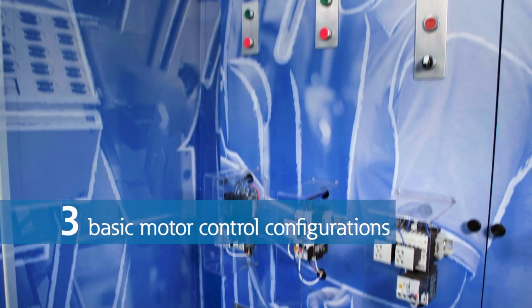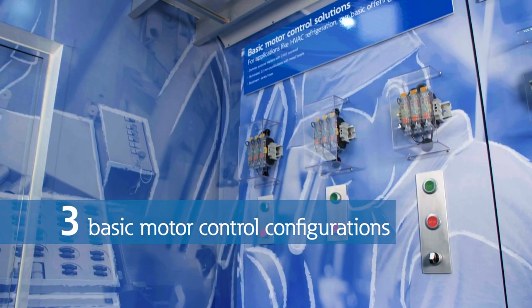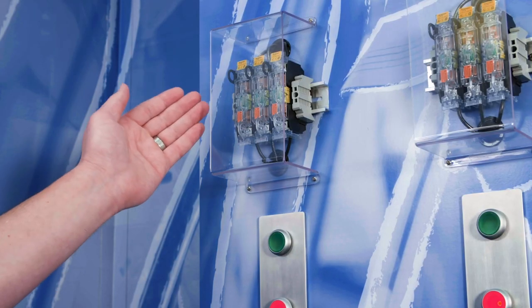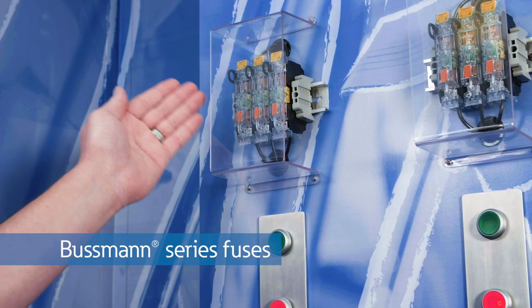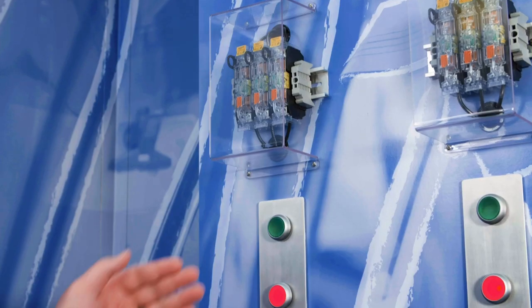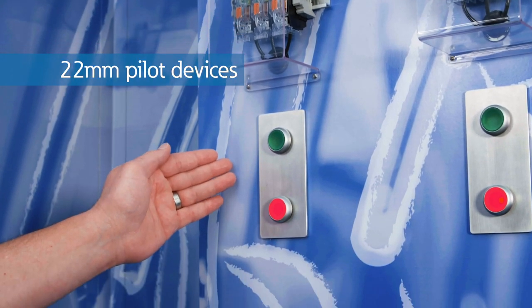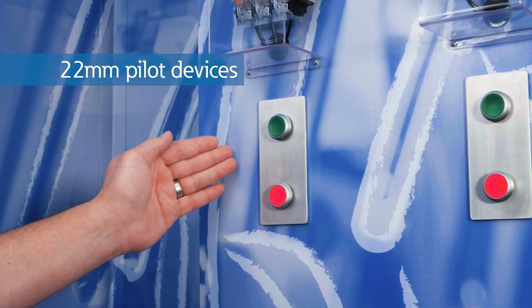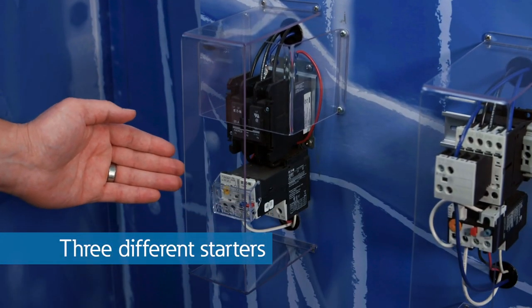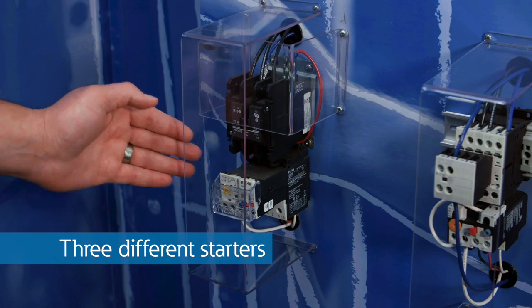In the trailer, there are three configurations that can be implemented for basic motor control. What's common among them is that they include Bussmann series fuses for protection. These are used for their versatility and their high short circuit current ratings. We are also using Eaton's robust 22mm pilot devices to start and stop your motors. Each configuration also features starters, but they're different, which is why I'm going to explore those next.